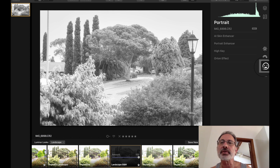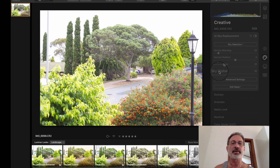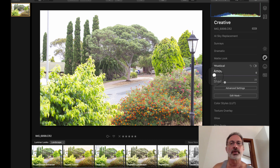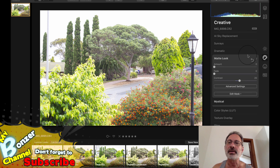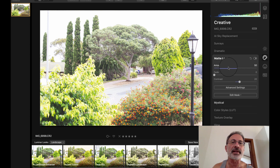Let's see what these other things do — there's a skin enhancer and portrait option, but no thanks. Sky replacement we've already done. Let's go back to normal. Let's play with Mysticle — I don't know what it does. It sort of makes it look blurry. But it's virtually proven that it doesn't have that much of a lag. Look at that — that's almost instantaneous.